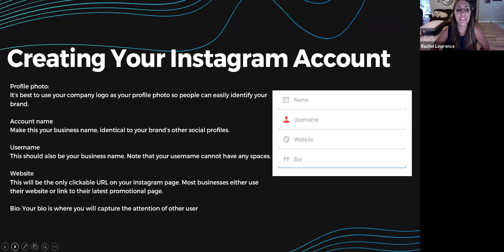The first step to Instagram is setting up your business profile. The first step is to plug in your profile photo — it's best to use your company logo so your business can be easily identified as your brand. Your account name should be set as your business name, and make sure it is uniform with your other social media platforms and your website. Your username should also be your business name — note that your username cannot have any spaces.